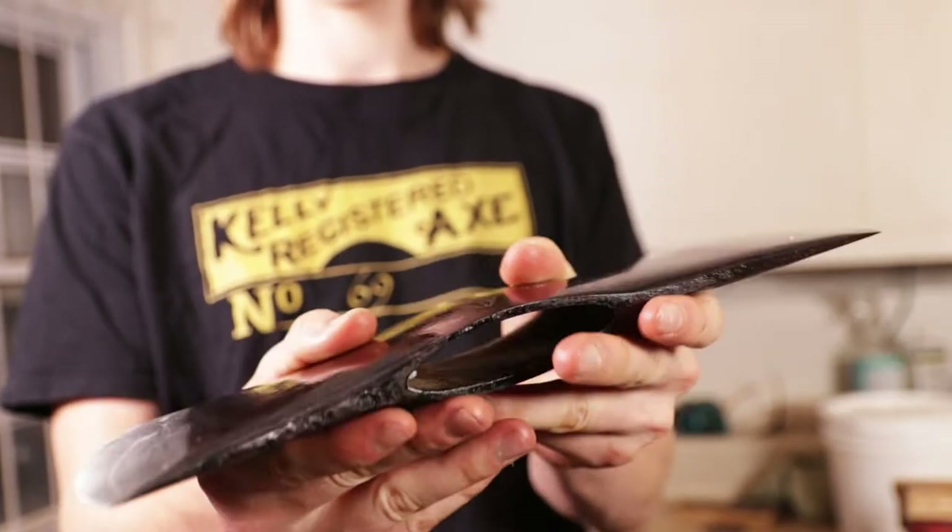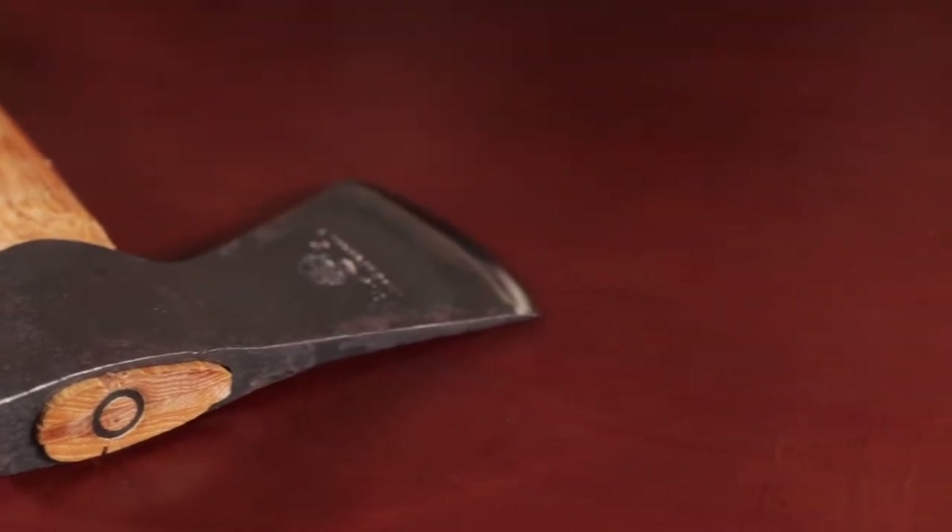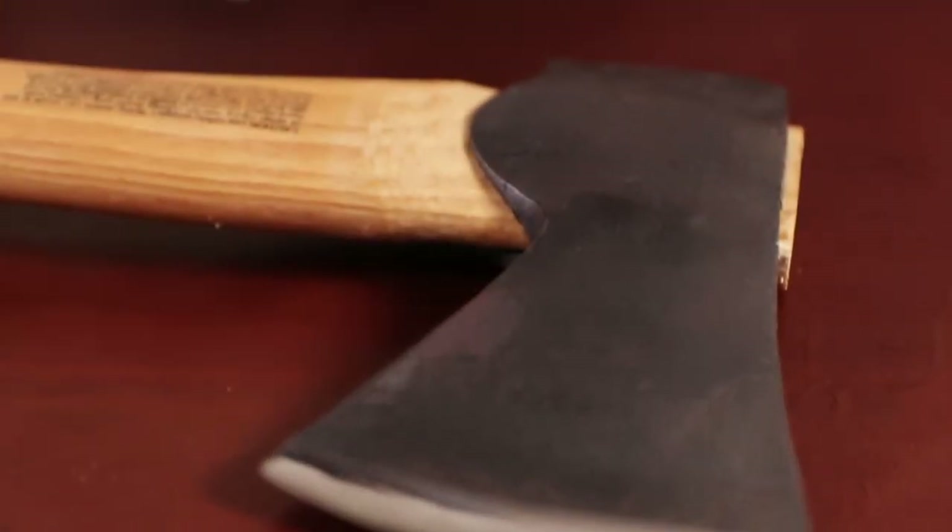The first thing I'm going to talk about is the axe head. This is a Swedish modern axe, so we can already know that this axe is going to be very high quality steel and the temper is going to be very good. So most of my emphasis is going to be on the geometry.